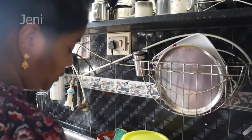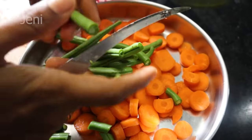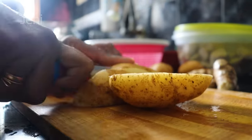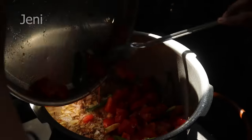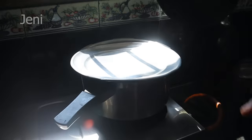I'm going to show you what I'm going to do. I'm going to make it. Let's put it in.